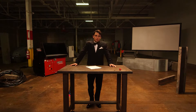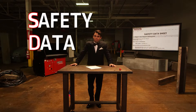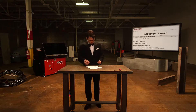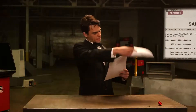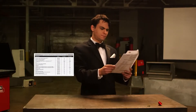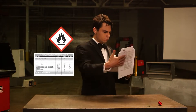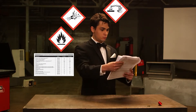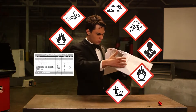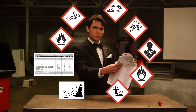Do you know what an SDS is? It stands for Safety Data Sheet, and there is an SDS for every Lincoln Electric consumable welding product. You should review the SDS for every product you use so you know what you're being exposed to. The SDS contains important information about the compounds used to manufacture the product, fire and explosion hazard data, health hazard data, reactivity data, and information on the precautions for safe handling and use of the product.